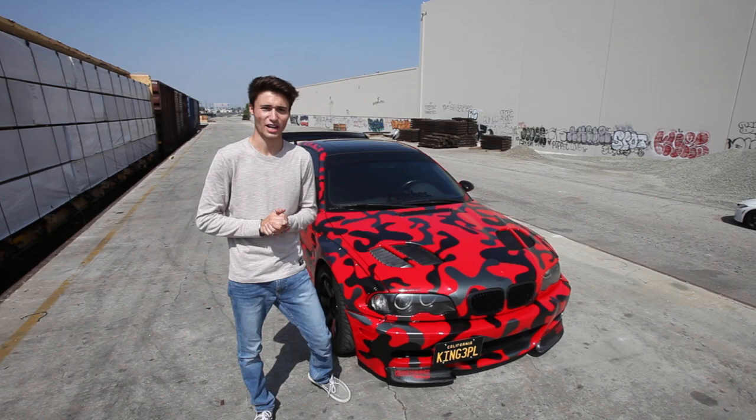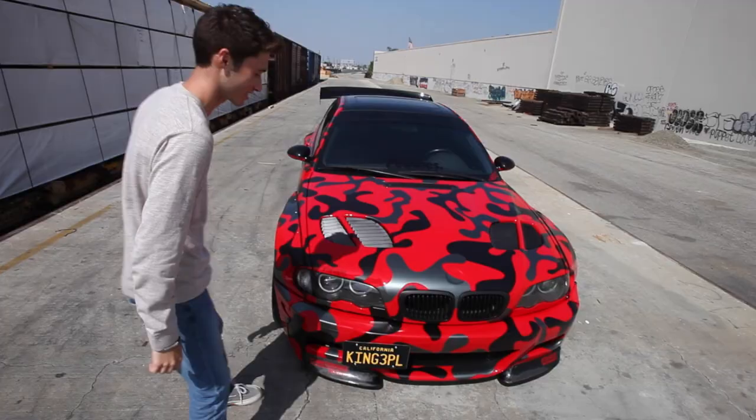What is going on, guys? Welcome back to the channel. My name is Kyle Simon, and today we're with the 46ers Widebody M3. Let's go ahead and go over some specs and check this thing out.